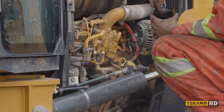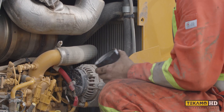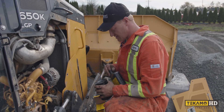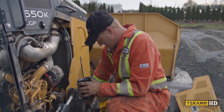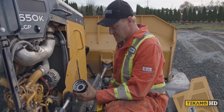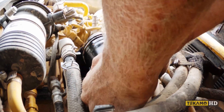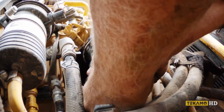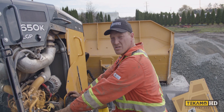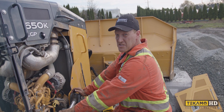Now the new oil filter — you can see in here there's a seal. You want to make sure that seal is lubricated before we put it on. I use a little bit of clean engine oil from a clean container. Once you have the seal lubricated, you can thread it back on. You only want to put this engine oil filter on hand tight — you don't want to use a tool to make it too tight or it's very difficult to get it off, as you saw when I tried to pull it off.